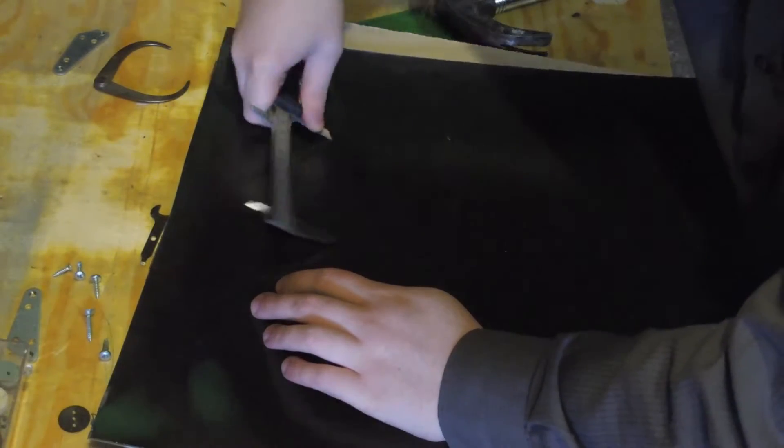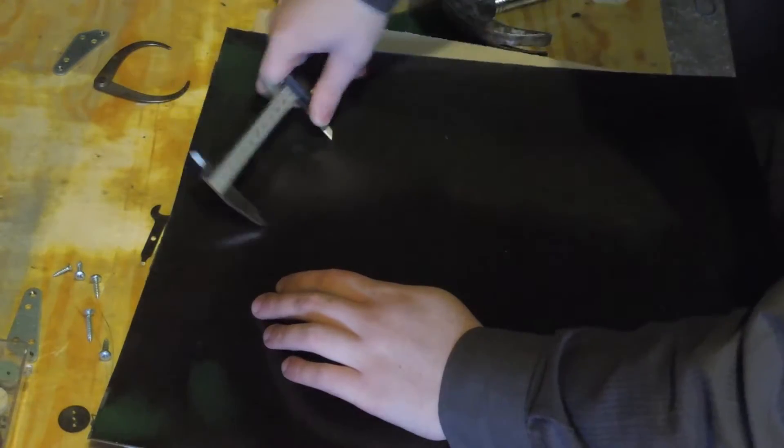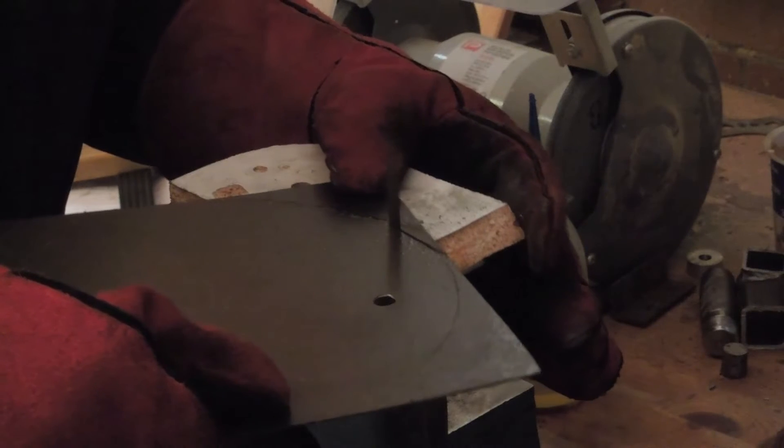Next was laying out the bottom of the cone. The paint on the oven door is pretty thick and tough so I had a hard time scratching it. It was cut out the same way as the top.